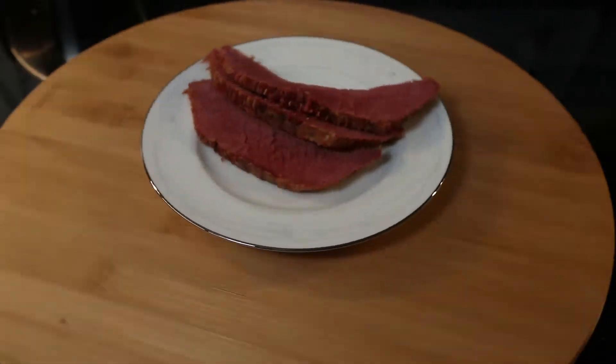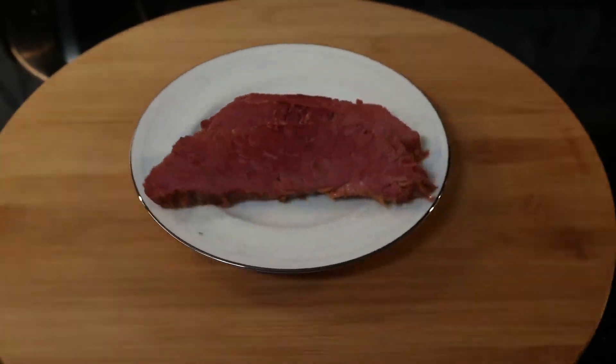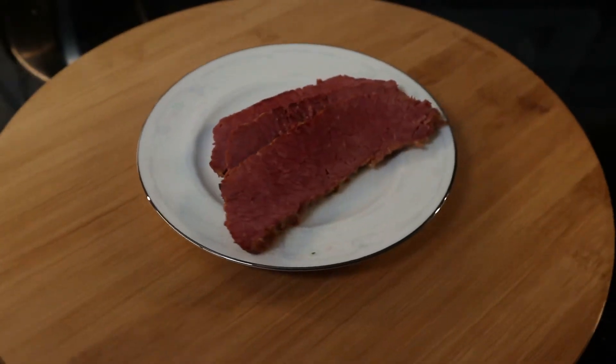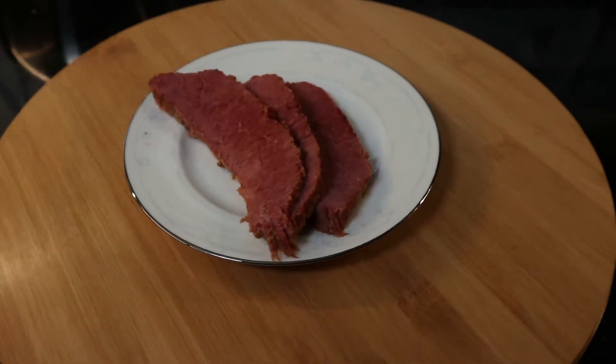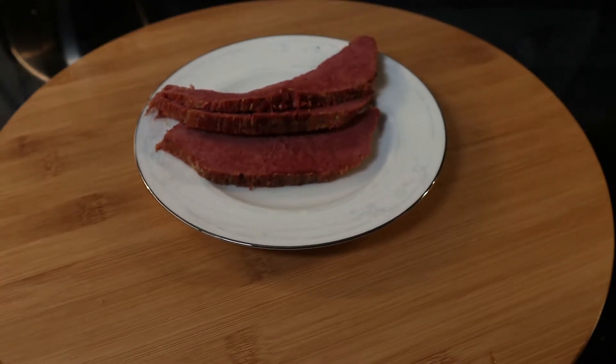Hello, Mason here. On today's episode we're going to be cooking up some corned beef. We're going to be using the oven method as opposed to the boiling or the pressure cooking method. Stand by to see how it's done.